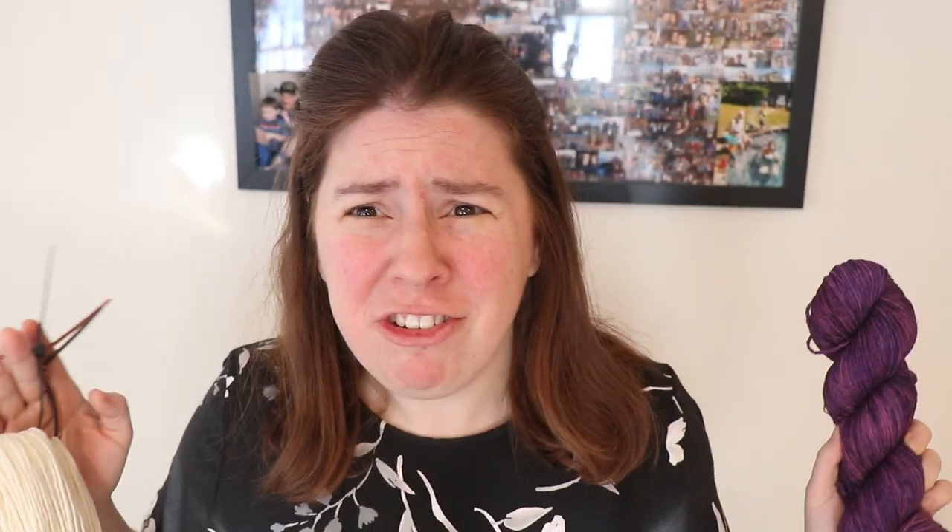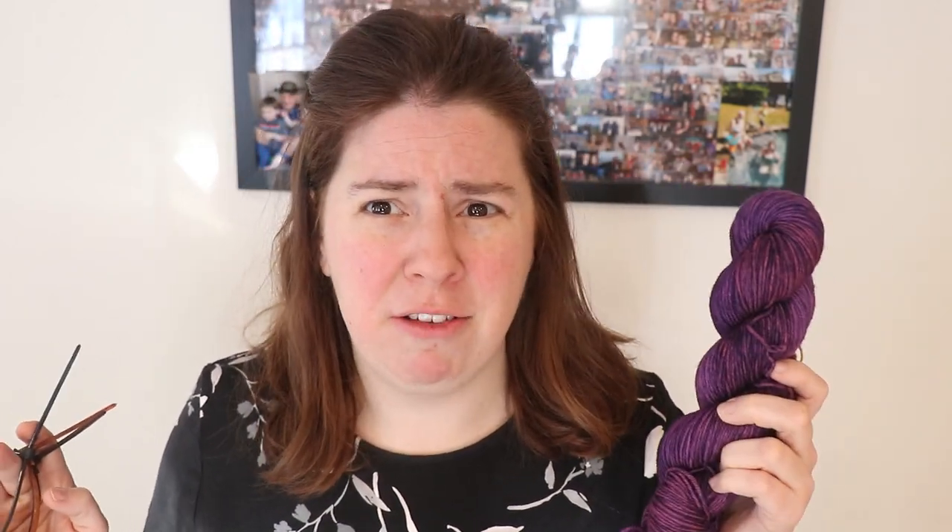So while I go do that, please make sure that you're subscribed and turn on notifications so you never miss a new video. Let me know down in the comments if you want me to revisit this yarn or the washing of this yarn now that it's been dry for months — to see if it's still a bleeder and to maybe see if we can figure out some other ways to resolve the bleeding that we saw.